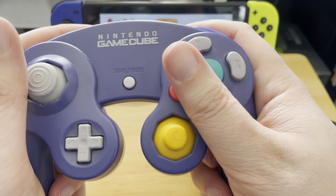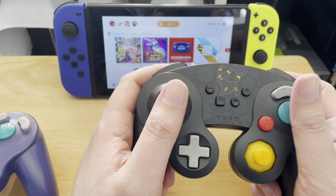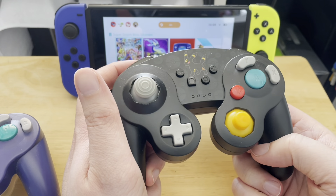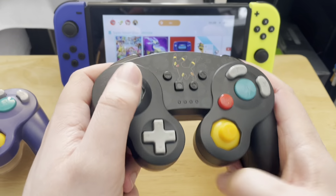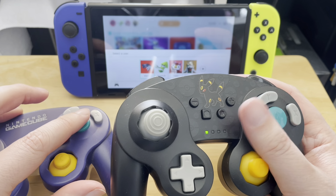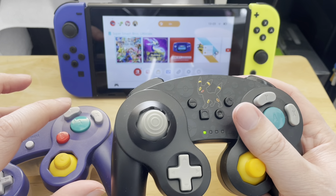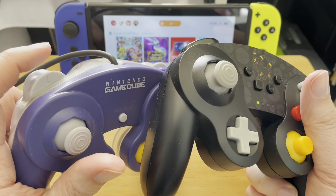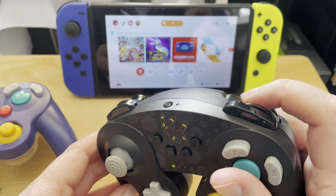Let's hold this one first — it feels fine. It's heavier because it is wireless, so it's chunkier. It obviously has more buttons on the front, and of course this is the Umbreon version as well. These buttons are clickier and do have a different feel to them, but it's not too bad. The triggers on this are analog, whereas the GameCube controller only has a single click trigger.